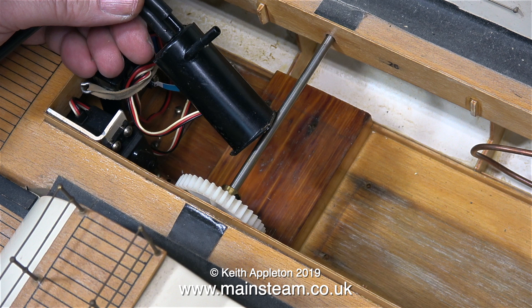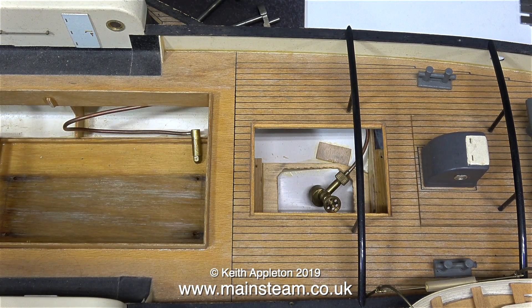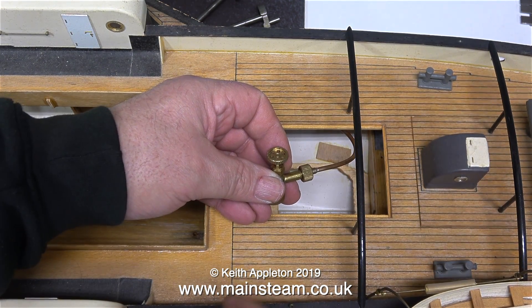These small condensers don't hold enough condensate and fill up in no time at all. I have an idea where I can fit two condensers, one down each side of the engine, which will allow for a higher water capacity and it will be much better for the boat's balance. There are two small hatches near the stern.